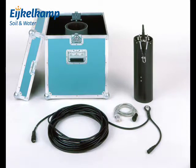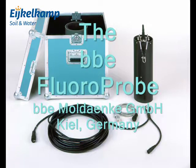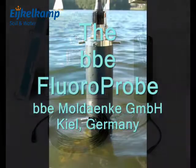The BBE fluoroprobe is a submersible spectrofluorometer with automatic algae class determination and chlorophyll analysis. It determines concentrations of up to five algae classes directly in the water.